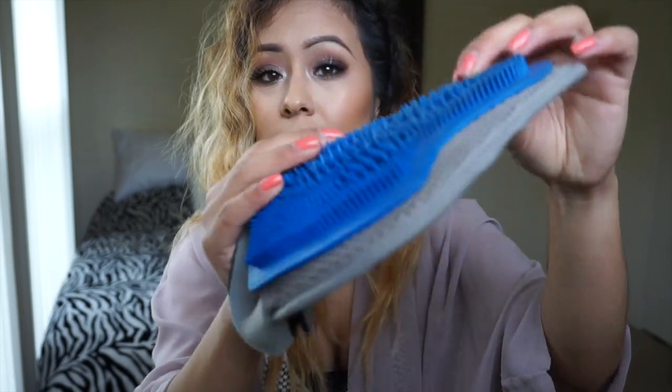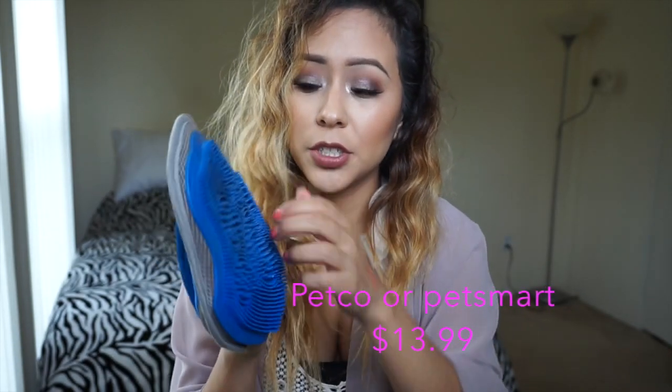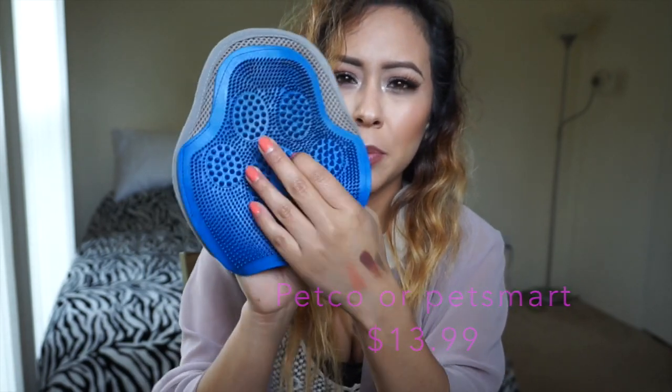A lot of people ask what I use to clean my brushes. I use the MAC liquid cleanser, and I know everyone has been hearing about the Sigma glove, but my cousin told me a cheaper alternative — you can go to PetSmart and buy one of these rubber grooming gloves and it's basically the same thing. I just put on the soap and brush them out; it makes the bristles sharper and really gets into the brush. It makes cleaning so much faster and easier, and it was only $13.99.